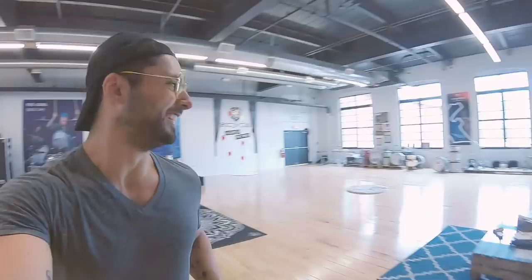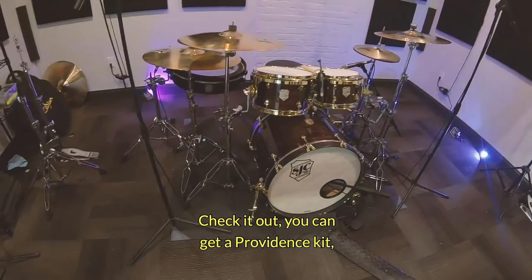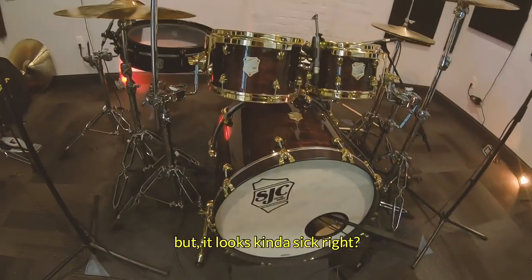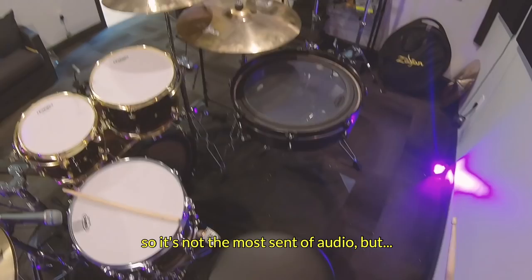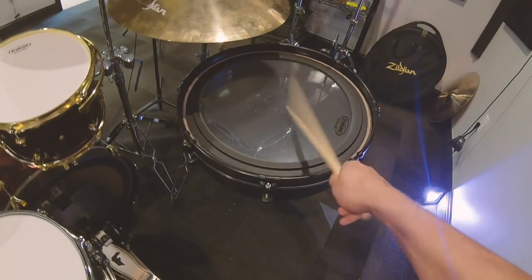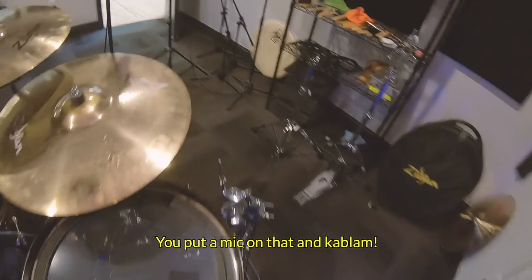I know all of you want to hear the UFO, so I've got it in the sound studio and I'm going to be making videos this week. Check it out — you can get a Providence kit with no floor tom and just get a UFO instead. Just kidding, it comes with a floor tom, but it looks kind of sick right here. Let me play a little bit of it for you — keep in mind this is a GoPro so it's not the most pristine audio, but you get the idea. Thunderous — you put a mic on that and kablam!